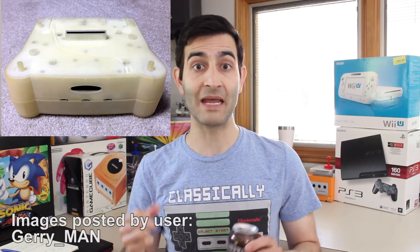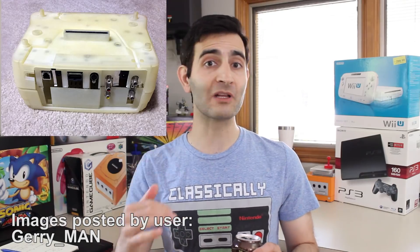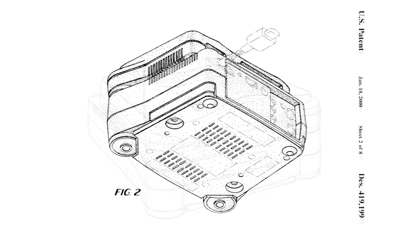Hey everybody, welcome back to Hardware Games. I'm your host, Tony, and I was not expecting to have to talk about this today, but I came home and some images popped up online on Assembler Games for an unreleased, unnamed Nintendo 64 add-on prototype. I wanted to talk to you guys about it because I wanted to share my experience talking to the owner of this prototype about a year ago. I have some additional information and an additional image to share.